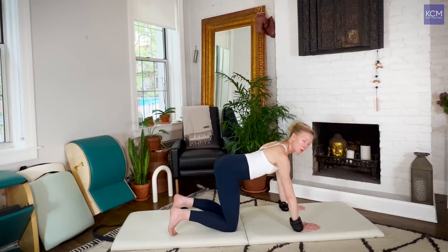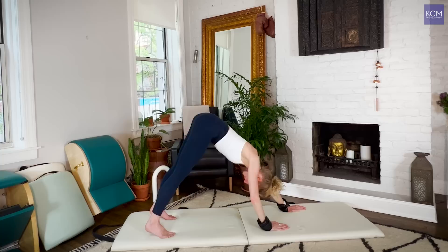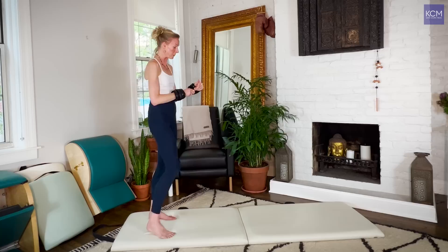Now go ahead and re-engage the upper back. Tuck your toes, lift your hips to the ceiling, drop your head. Walk your hands back to your feet — four, three, two, one. Slightly bend your knees. Slowly roll up. Stack the back. Now moving on to some posture work.